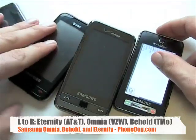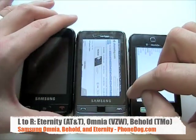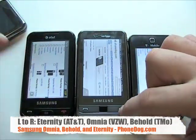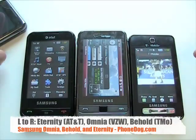As far as battery life goes, they all work pretty well. The 3G will drain your battery a little bit faster, and the Verizon Omnia also has Wi-Fi, but they all had reasonable battery life relative to other devices that are out right now with similar features.